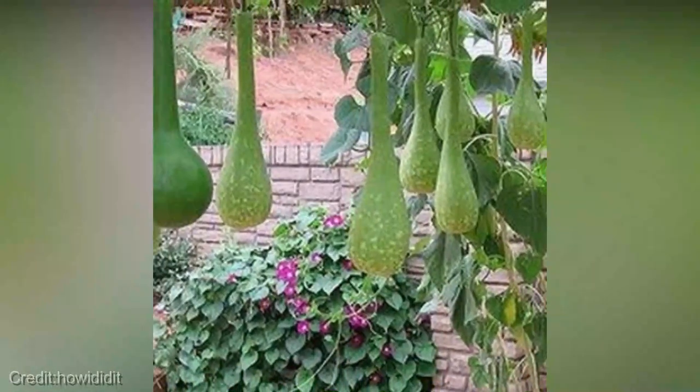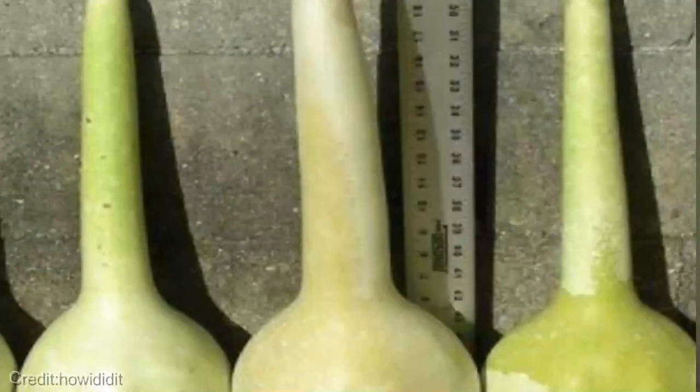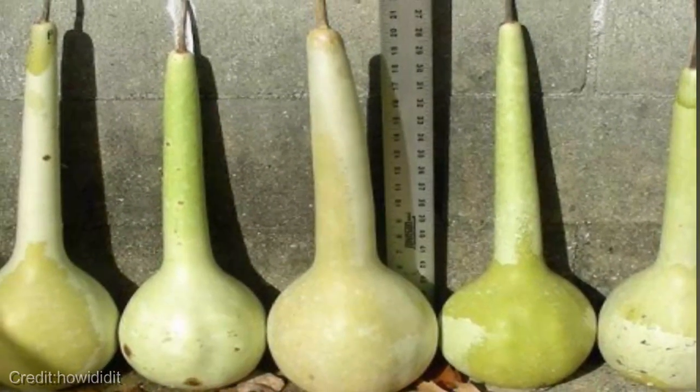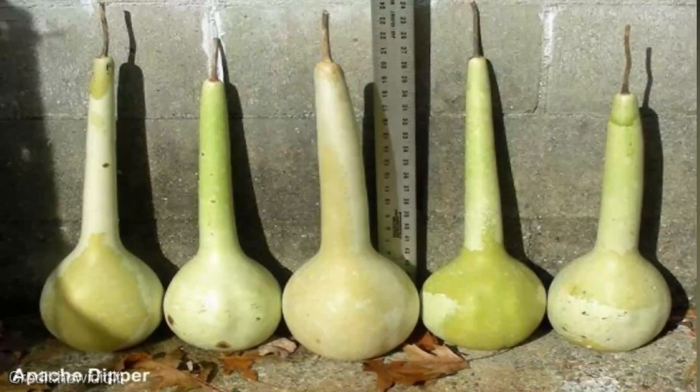So let's talk about the Gourd Seeds Dipper with a long handle. It's a fantastic addition to any garden, especially if you're growing gourds. This unique tool not only enhances the aesthetics of your garden, but also makes the harvesting process much more convenient and enjoyable.